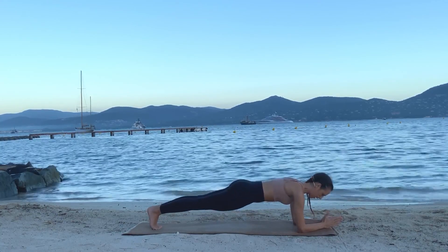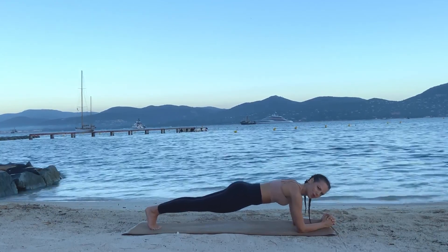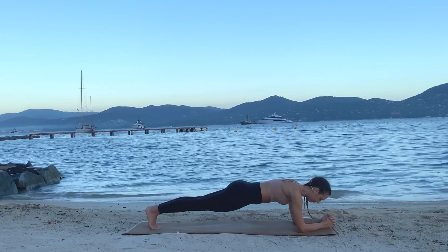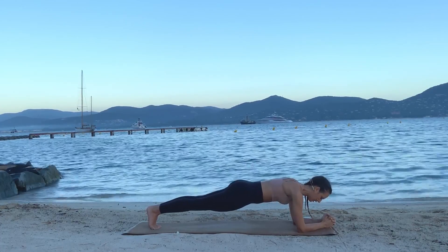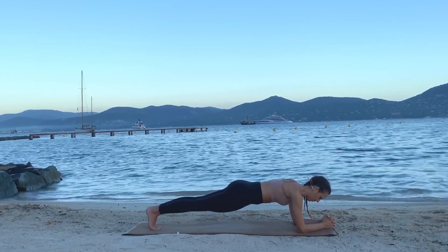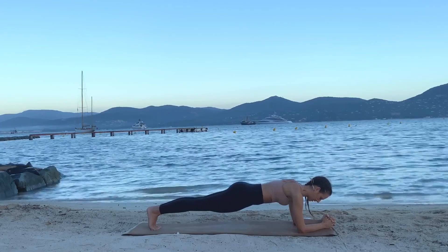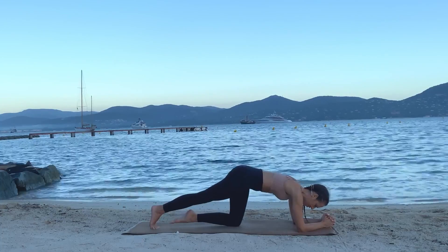Ready? Three, two, one — and we're here. Interlace your fingers, feet together, pressing the weight back onto the heels. If you do a plank right, it should be challenging. If it's easy, it's probably not correct and it's not going to help you with your back injury or core strengthening. I'm starting to shake and — everyone, we release. Good job.